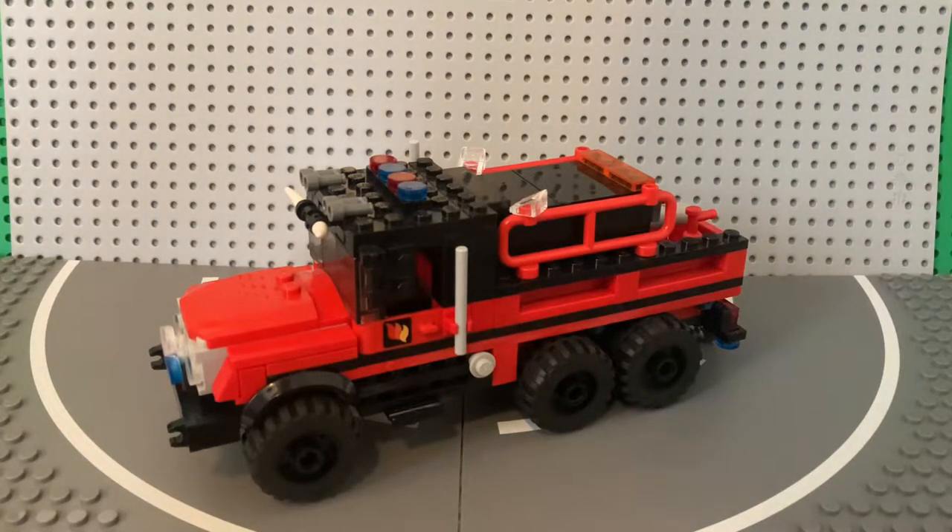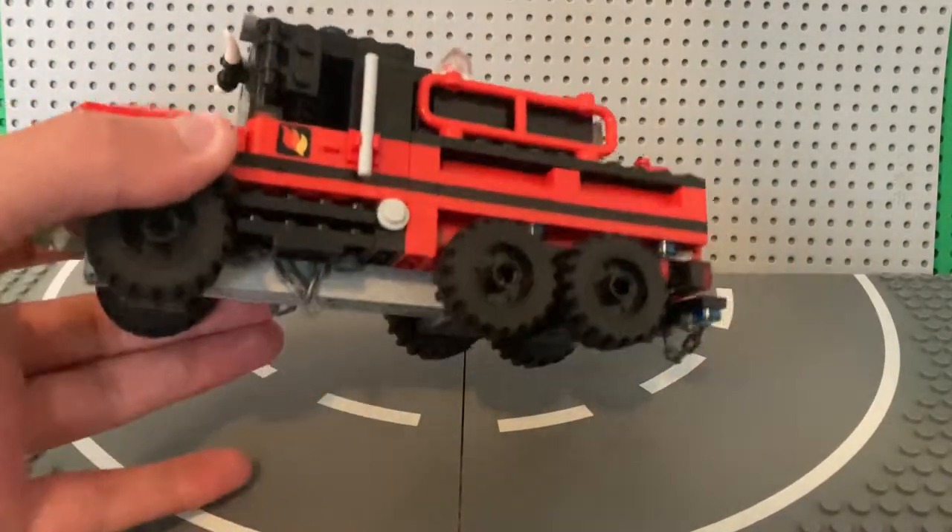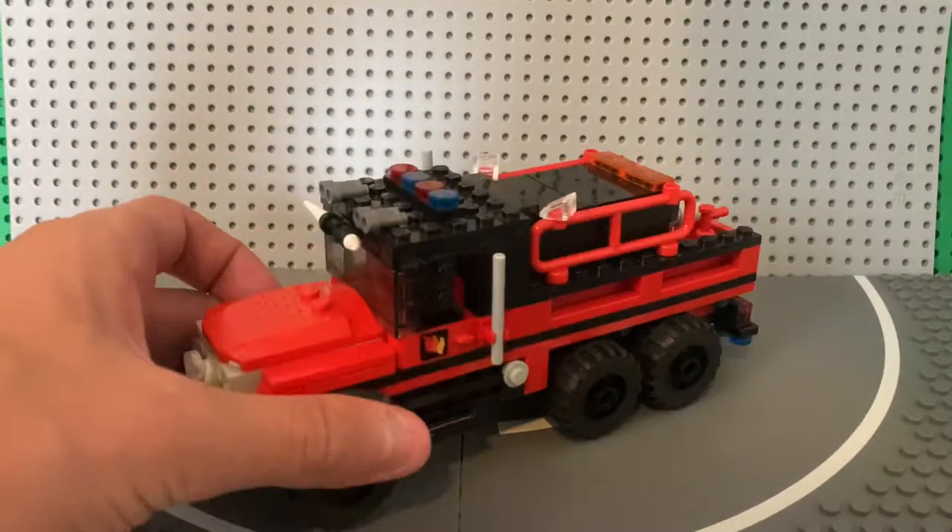Hello guys and welcome back to Brickmont Builds. Today we're going to be looking at 4th Street 20. This I've had built for about two or three months now.